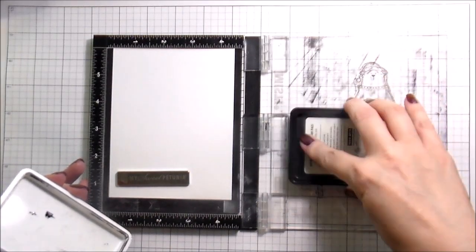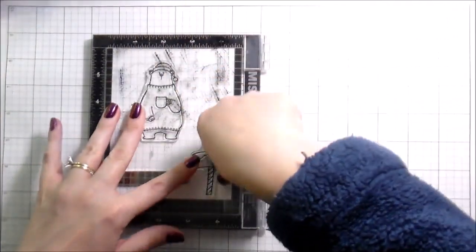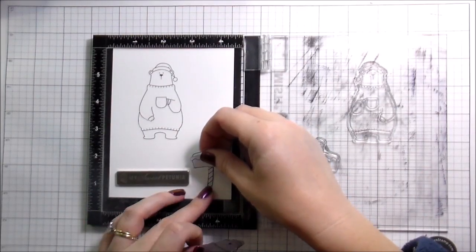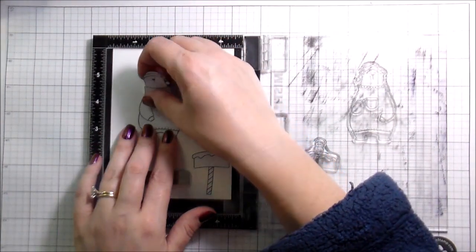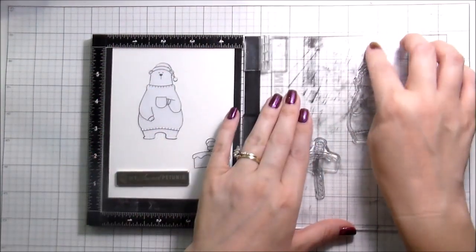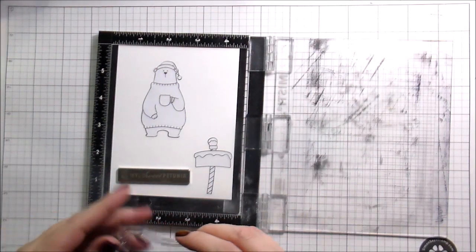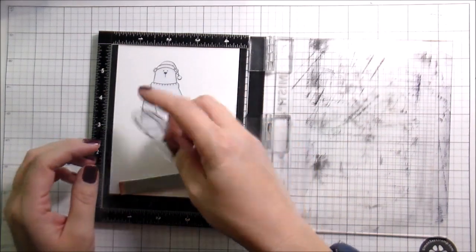I laid everything out so I could see what I would need to stamp first, because that's how masking works — whatever you want in the forefront you stamp first, then mask it, then stamp whatever you want in the background. My preferred masking for larger images is eclipse masking tape. It comes in a big roll. I do scene cards and masking quite a bit and mine lasts me months, so something to consider if you'd like to get into one-layer cards.